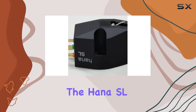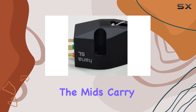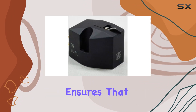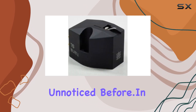Furthermore, the HANA SL Series exhibits an excellent balance across the frequency spectrum. The lows are tight and controlled, the mids carry warmth and richness, while the highs sparkle without harshness. This balanced presentation ensures that your vinyl collection is faithfully represented, revealing layers of detail that might have gone unnoticed before.